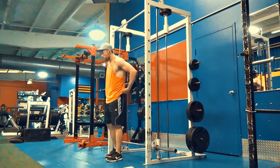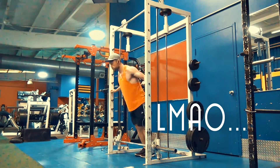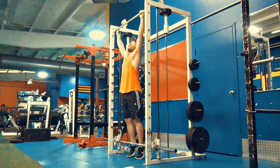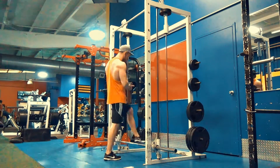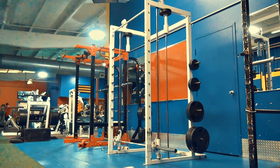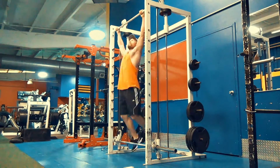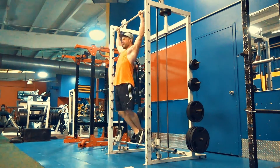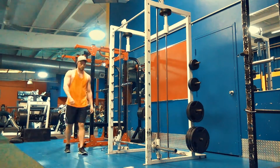You also get decent bicep thickness from pull-ups — it's basically like an overhead hammer curl lifting your body. I do 10 reps per set, 5 sets for 50 total. By the fourth and fifth set I might stop at five or six reps, drop down, regain my breath, relax the muscle for a second, then hop back in to finish up to 50.